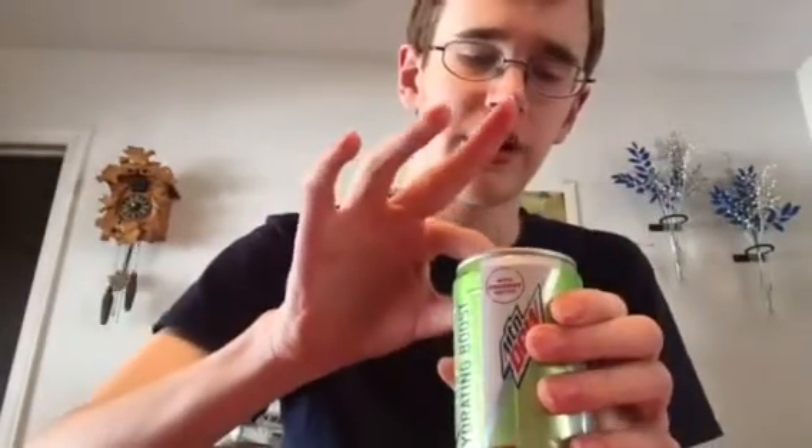Now that I've put face cam on, we're gonna do the usual. We open it up — just did so. We take a sniff. It smells like watermelon. And then we chug: three, two, one.